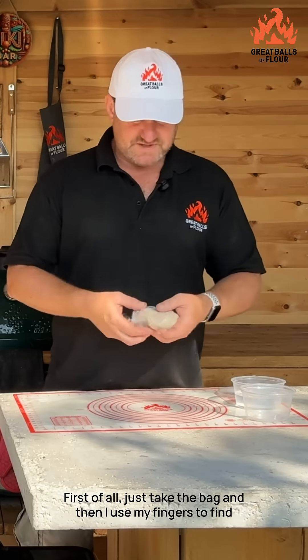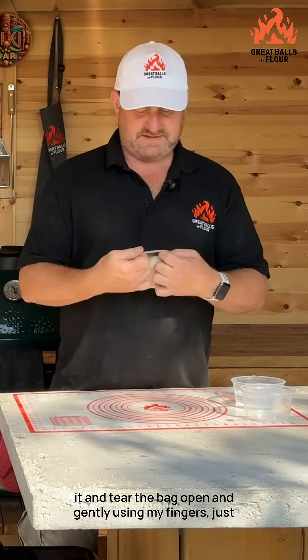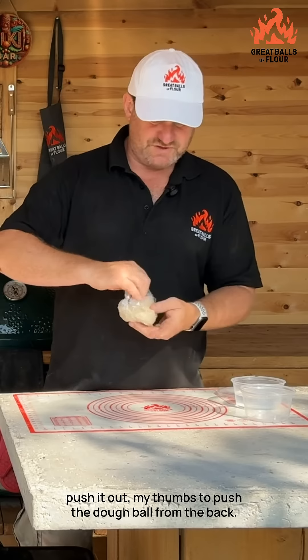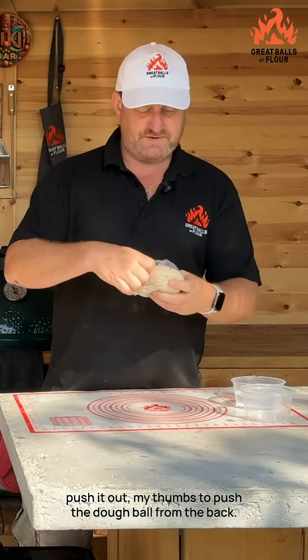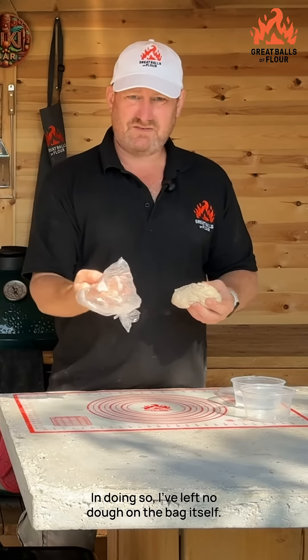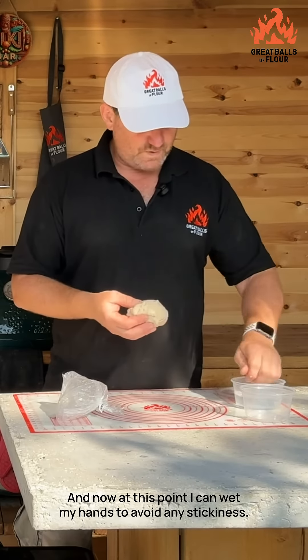First of all, just take the bag and use your fingers to tear the bag open, then gently use your thumbs to push the dough ball out from the bag. In doing so, I've left no dough on the bag itself.